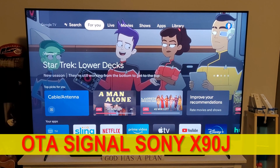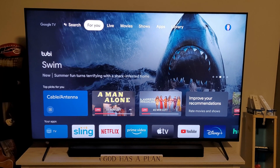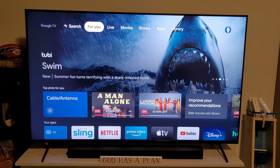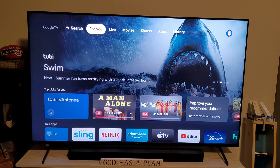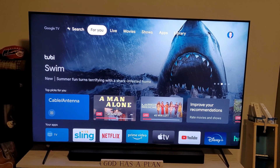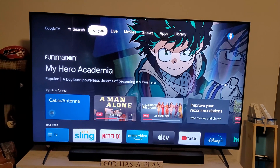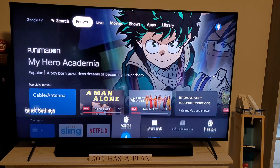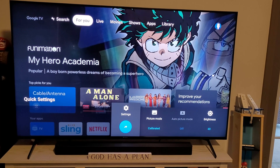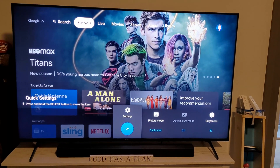Hi, this is Mike Biddle. I thought I would show everybody how to find your over-the-air signal strength in the new 2021 release Sony X90J, or if you bought it at Costco, it'll be an X90CJ TV. This is actually very helpful if you're trying to find your best antenna direction because HD is directional.